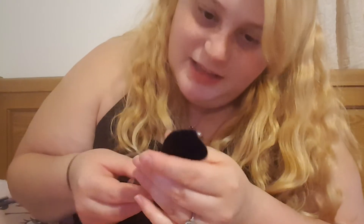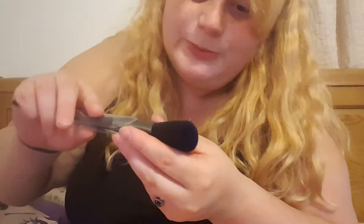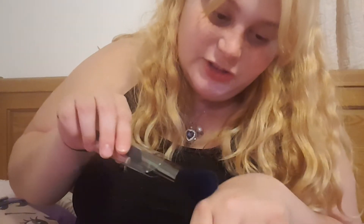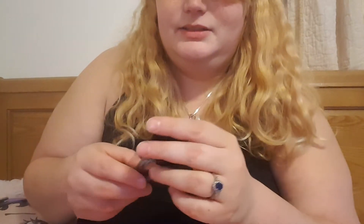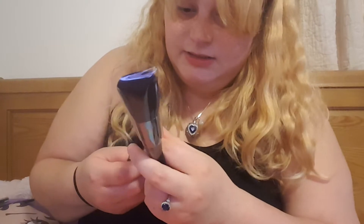They look black but when you look really close they look blue, which I think is pretty cool. And they're so, so soft. They seem to be like pretty amazing brushes.